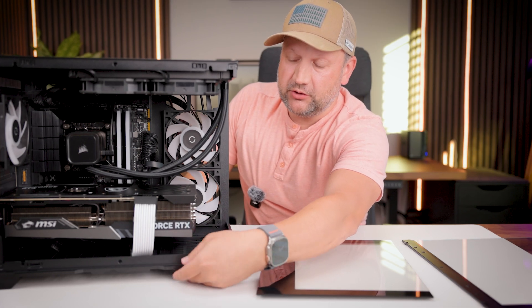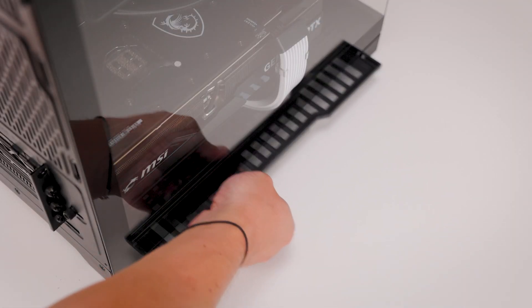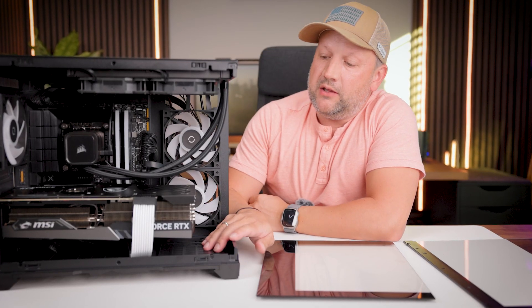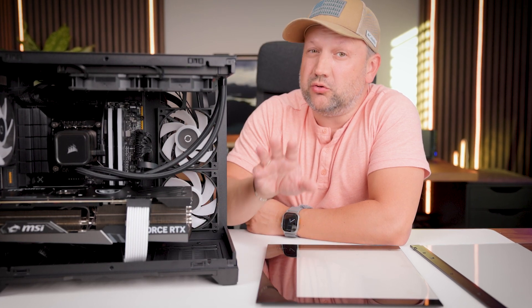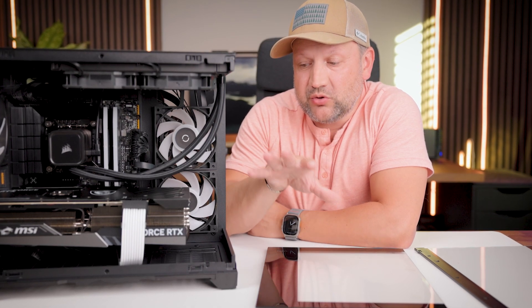On the bottom side of the case, there is a removable air filter as well, which prevents dust from getting inside. And if you want, you can install three additional 120mm fans on the bottom, giving you a third pathway for fresh cool air coming into the case.